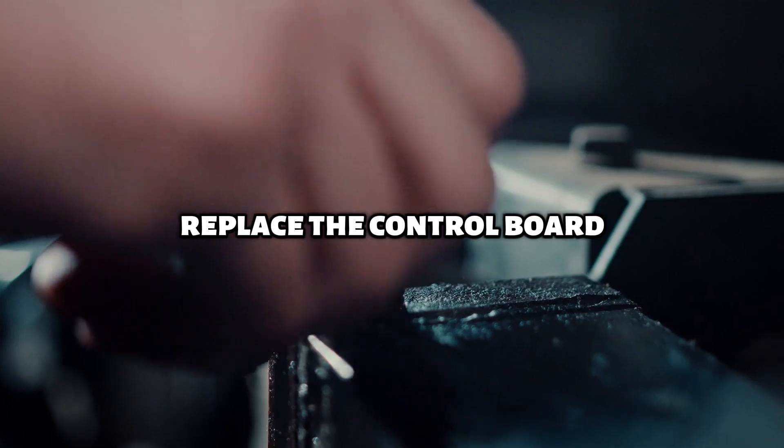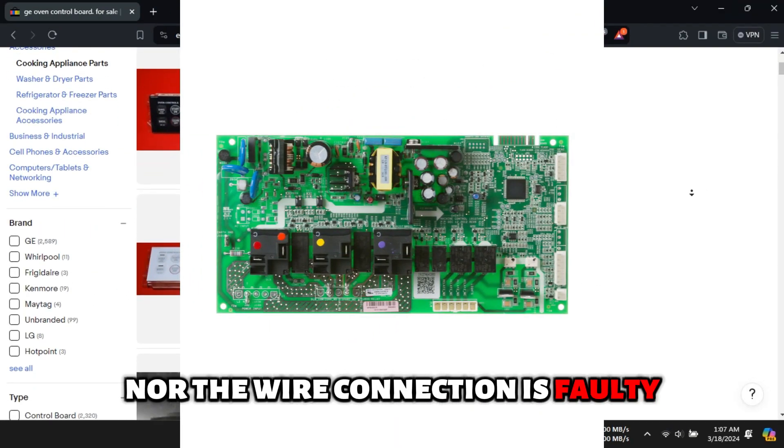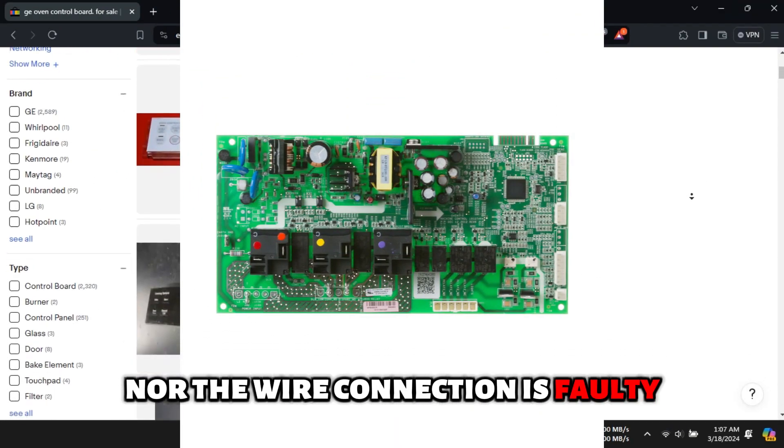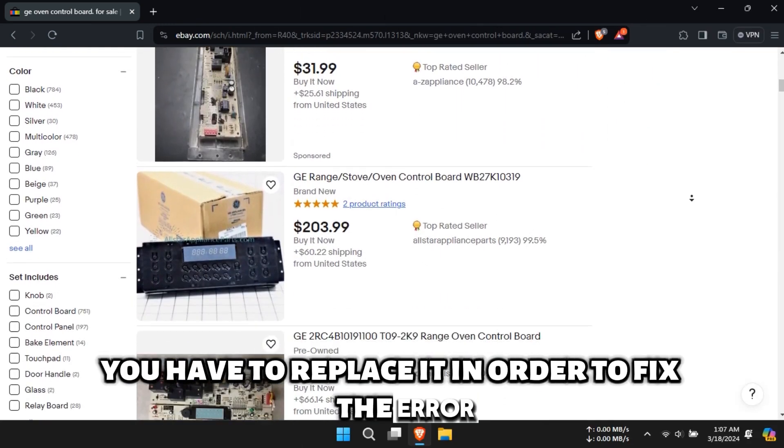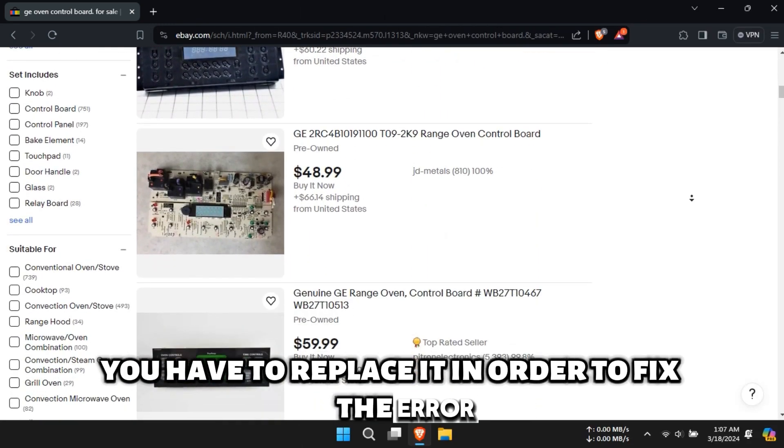Replace the control board. If neither the sensor nor the wire connection is faulty, most likely the issue is the control board. You have to replace it in order to fix the error.